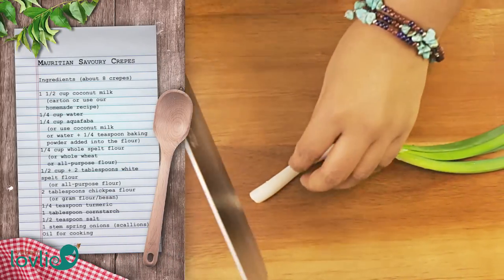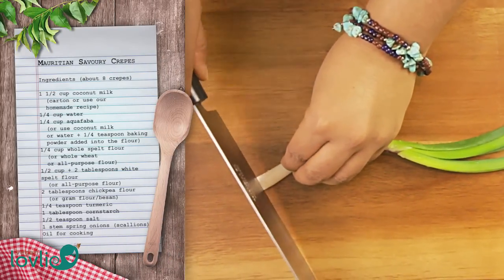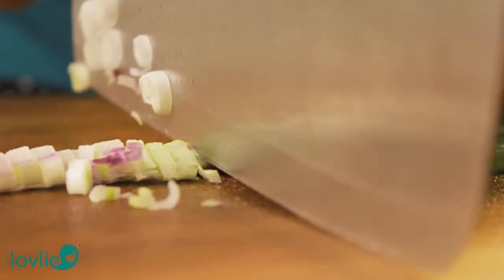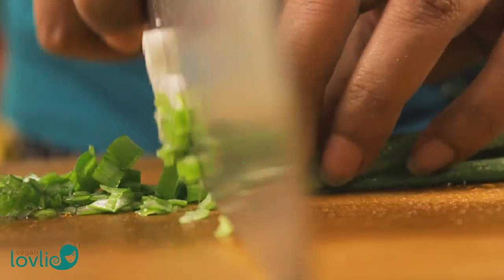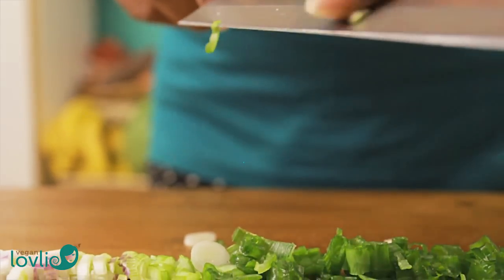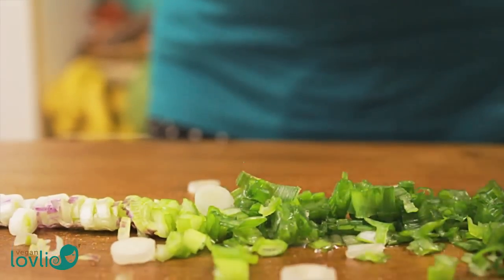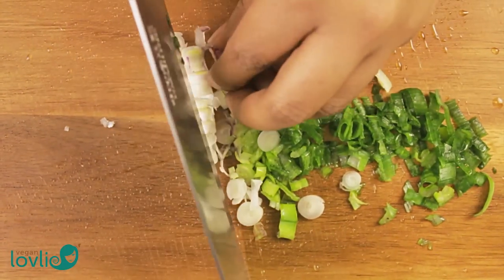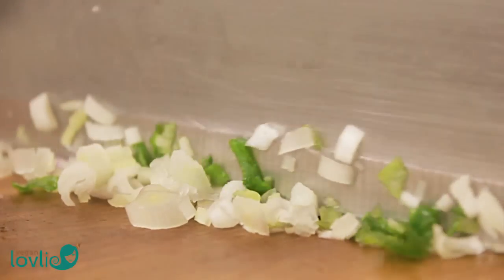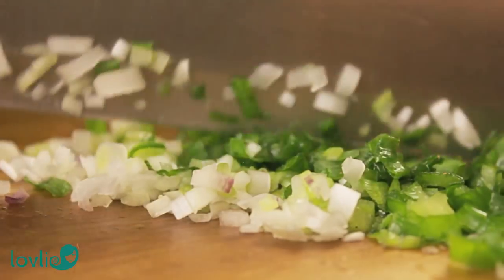When French crepes meet a soupçon of finely chopped spring onions, bringing in a Chinese touch to this concoction, you're in for a Mauritian savoury indulgence. The characteristic of the Mauritian savoury crepe is the addition of finely chopped scallions or spring onions into the batter mix. For variation, you can also add coriander leaves or cilantro.